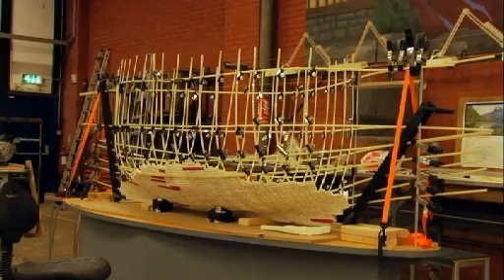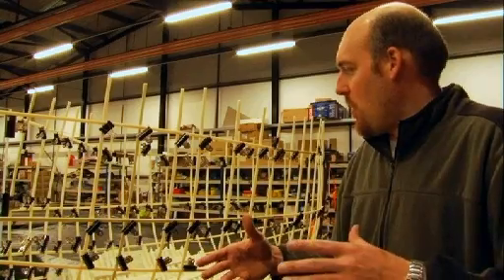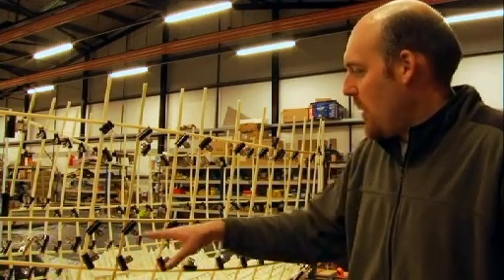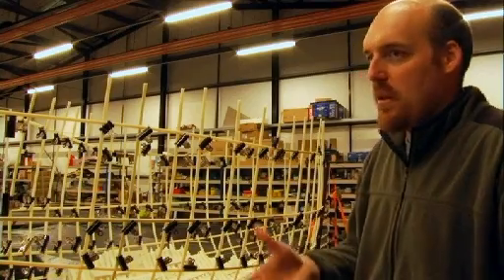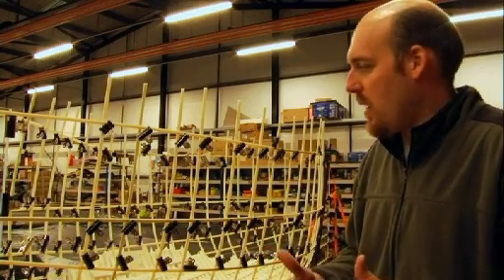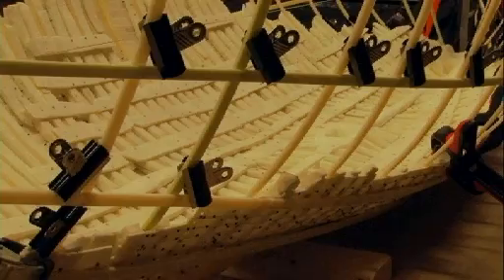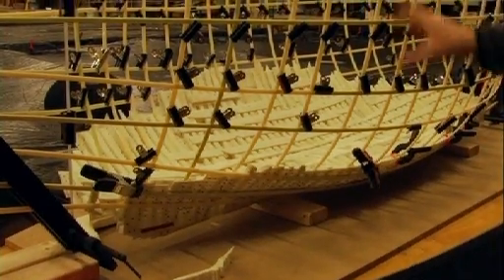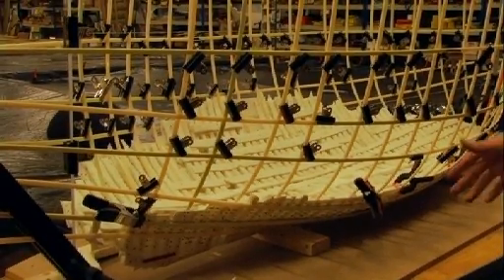The ship was actually substantially bigger than that. Part of it had been dismantled sometime in antiquity. So what we've done is we've modeled what we had pieces for, and then what we don't have pieces for we're trying to ghost in — ghost in the missing parts with these plastic battens — and you can see what's emerged is a much better idea of what the ship actually looked like.